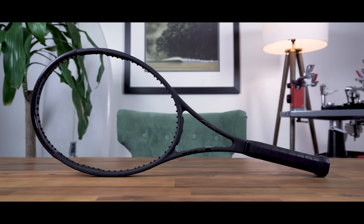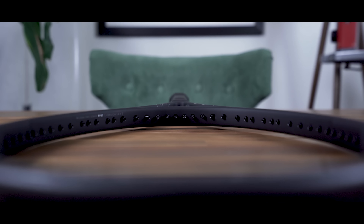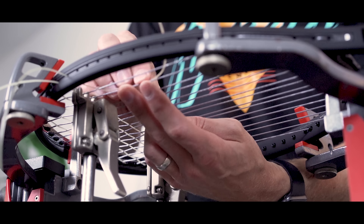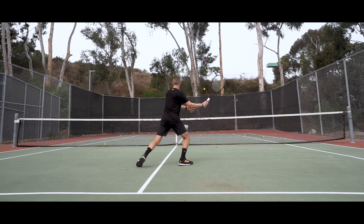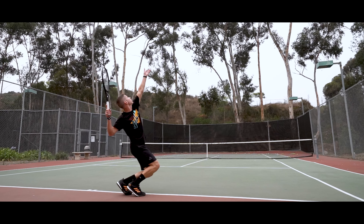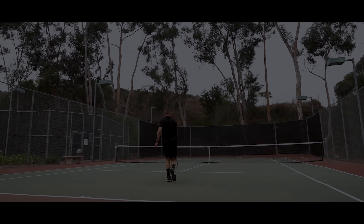Hi there and thanks for checking out this video. I'm John from Tennis Companion and today we're doing an in-depth review and play test of the Wilson Prostaff RF 97 version 13 for 2020. I do want to thank Wilson for giving me this racket to review. However, beyond providing me with access to this racket, I haven't been paid by Wilson or anyone else to discuss it. So what I share in this video is my own opinion and Wilson will see this review for the first time when it's published.